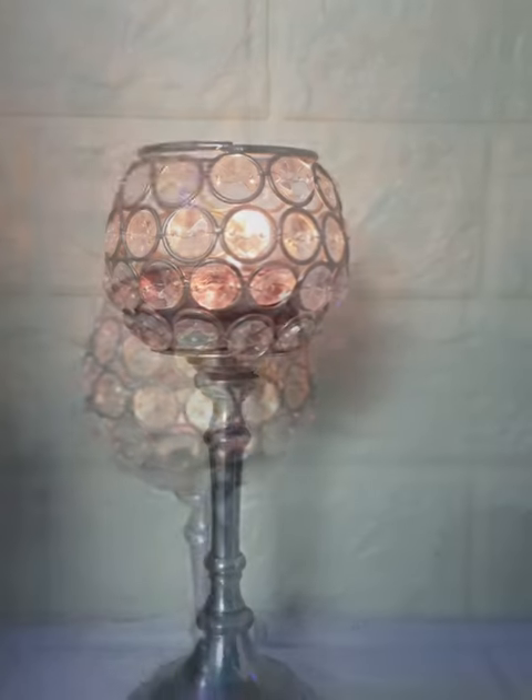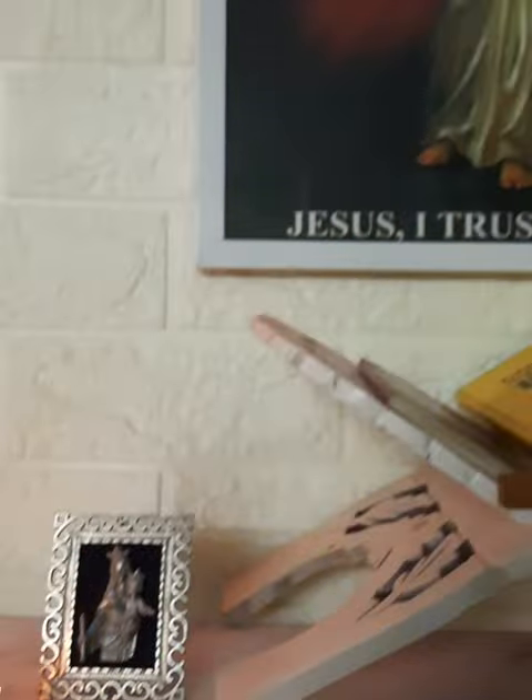That is all — I am done! I hope you guys like it. Let me show you how it really looks.